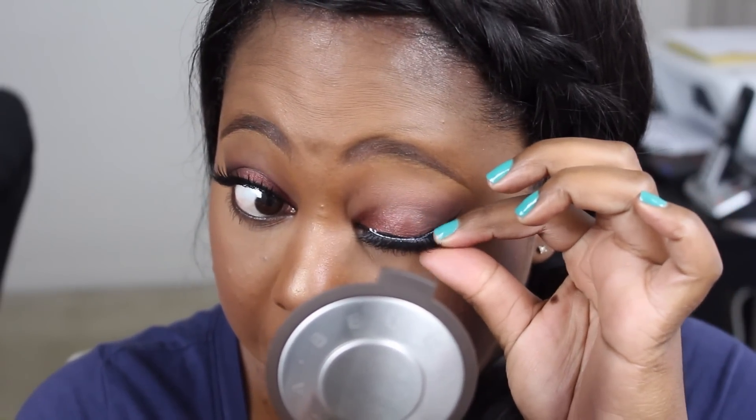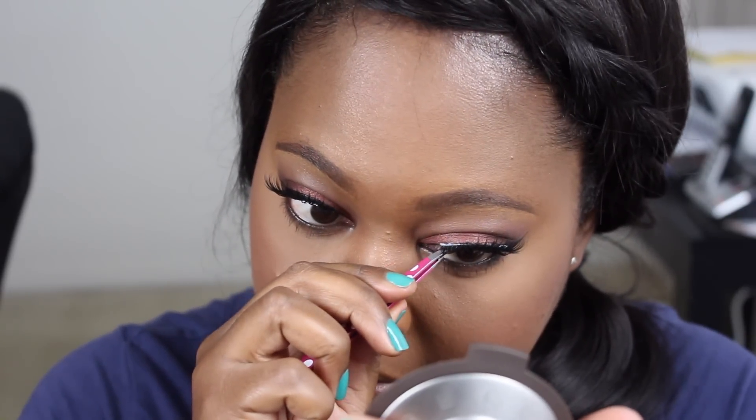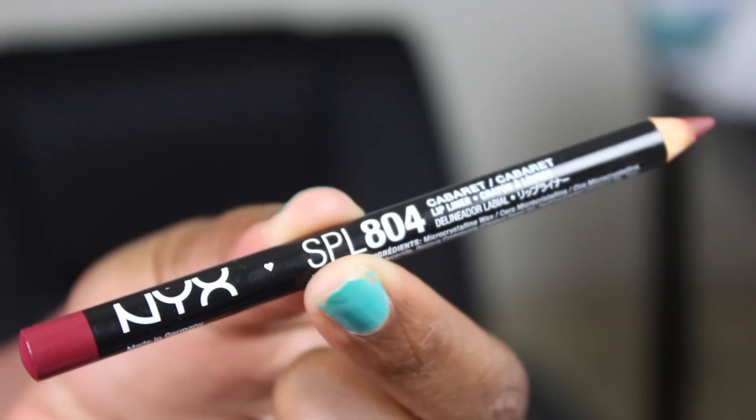For lashes, I've been loving these Coco Lashes in the style Ariel. They're really sweet but also really bold. Coco Lashes have been invading my beauty vanity — I love their lashes so much, and this style is no exception. It's just a beautiful pair of lashes.